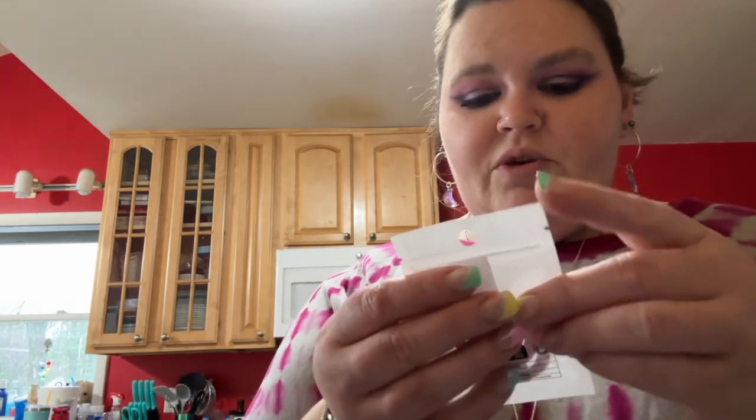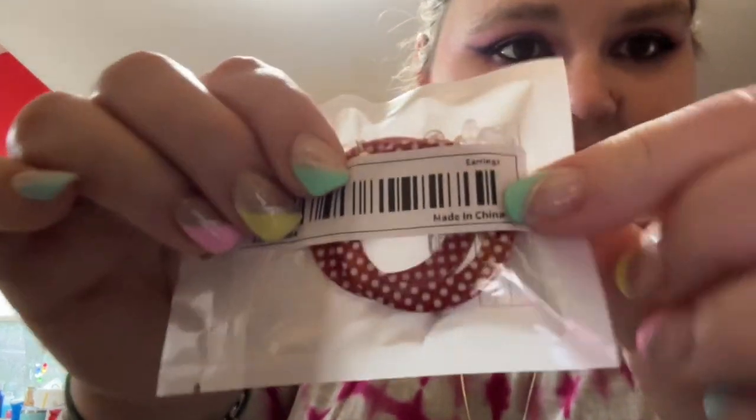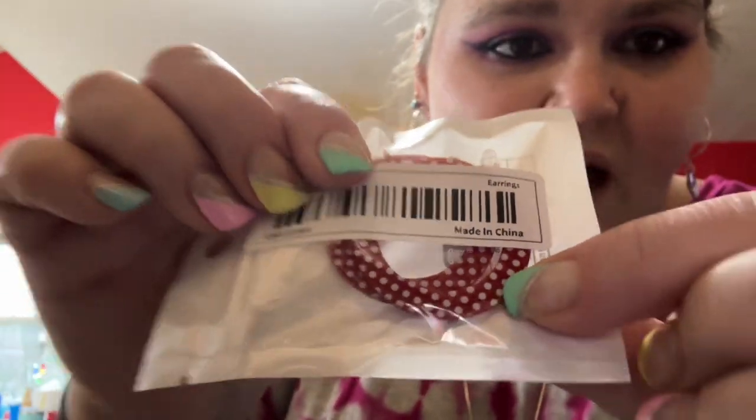Oh, here's another little cute pair of earrings — they're red and white polka dot hoops with little hooks. I thought they were super cute. I ordered this from Temu and forgot I ordered it, and also got one from Amazon, so now I have two.